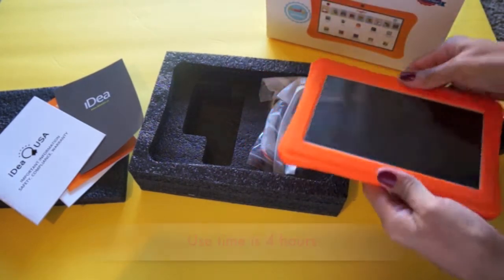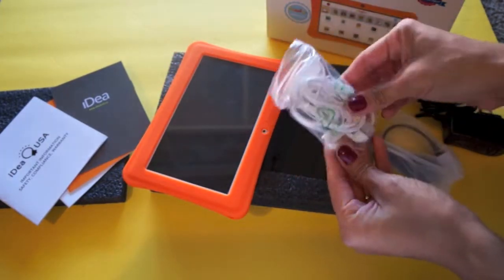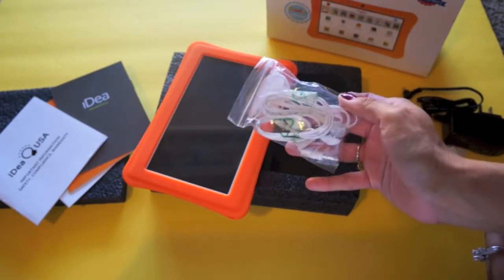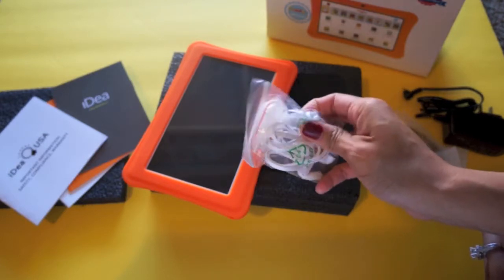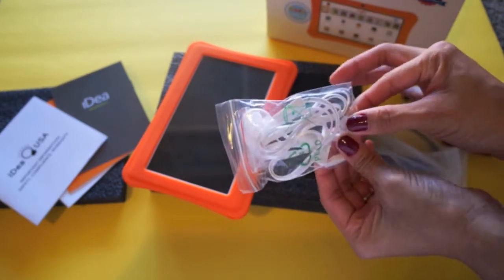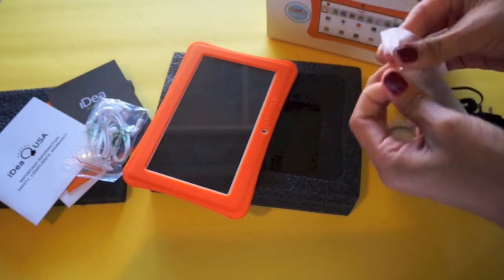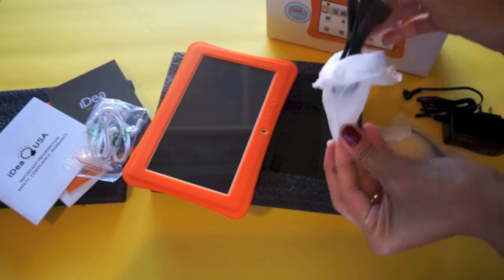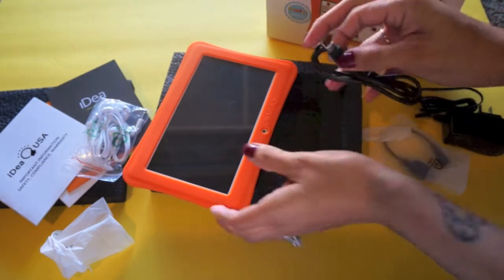There's no external battery — it's already built in. It also includes earphones for kids, although if you have younger kids I'd suggest getting earphones with volume control. There's also a little USB cable that plugs into the tablet so you can transfer photos to your computer.